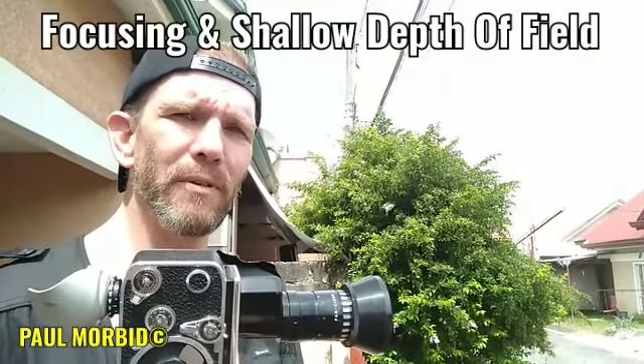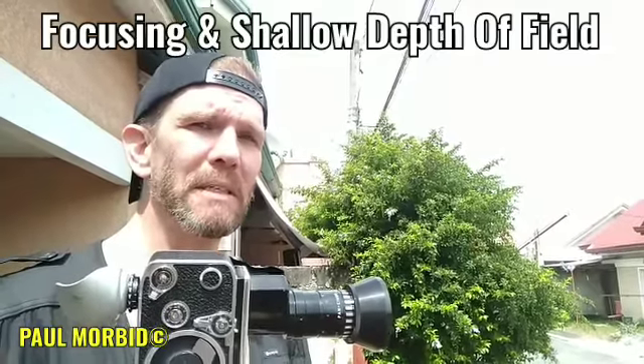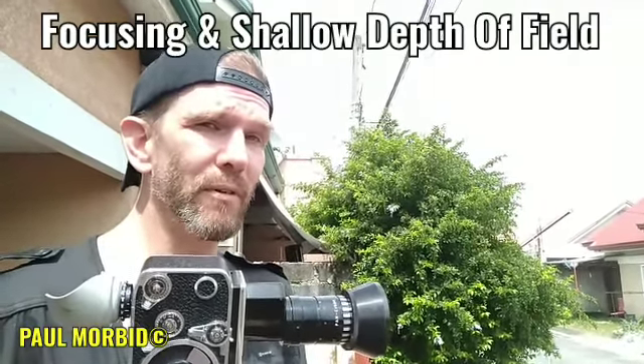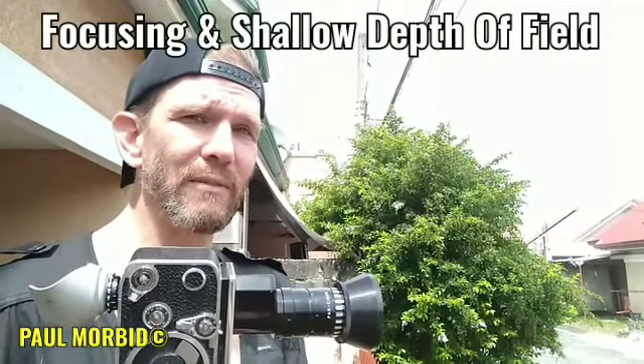Hi everyone, Paul Morbid here, Morbid Team Entertainment. In this video, I'm going to talk to you about my experimental horror films — the filming style that I like from the 60s and 70s, focusing on focusing and shallow depth of field. So, focusing in a 60s and 70s style.